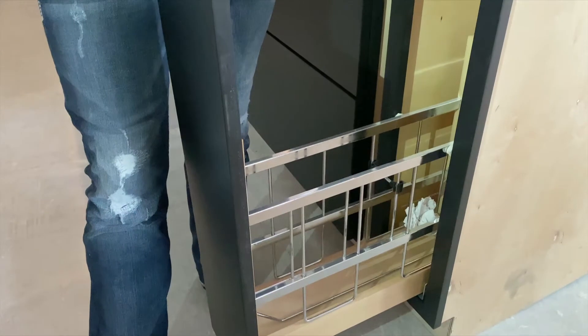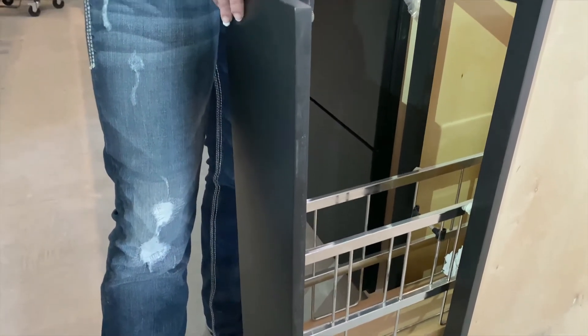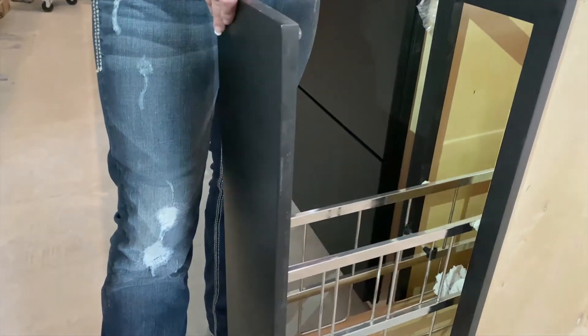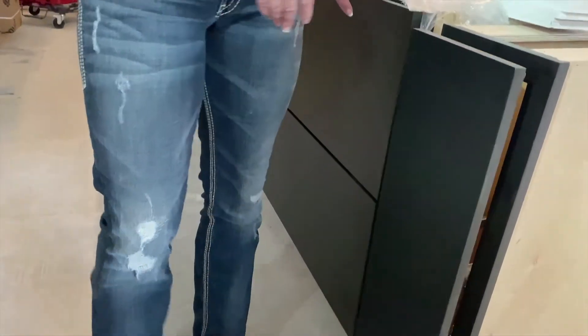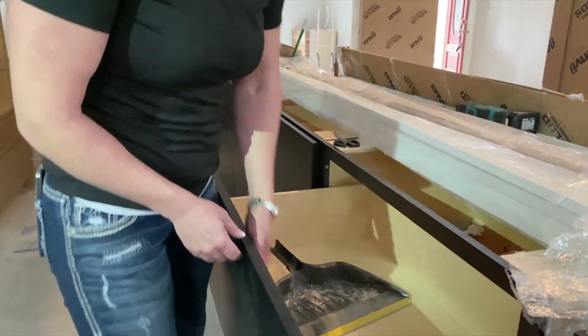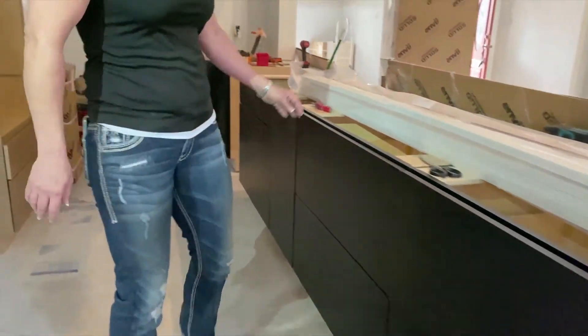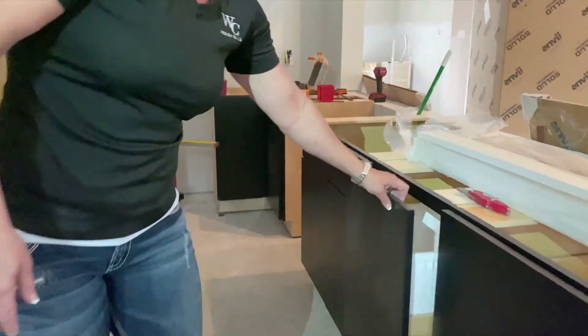This is a cookie sheet tray pullout — for baking and for cookie sheets. We've got two drawer bases, all soft-close, all dovetail.